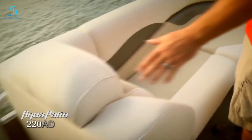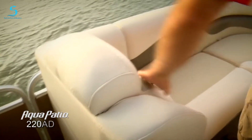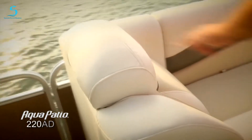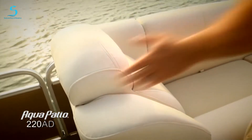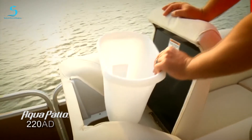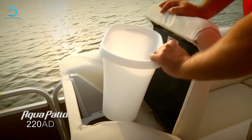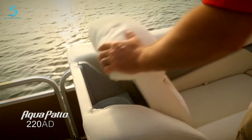Take a look at the backrest here — look how comfortable this is. Over-stuffed headrest, nice angle for the forward-facing lounge, and the Aqua Patio logo is sewn right into the headrest. When you lift this open, we've got a concealed trash receptacle here — all the wrappers and soda cans you accumulate over the course of a day, just toss them in here and dump it out at the end of the day.